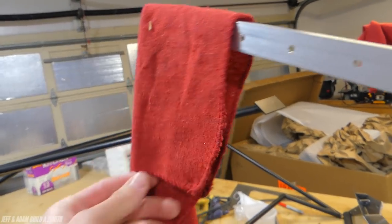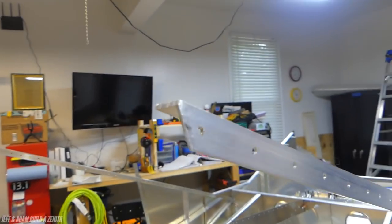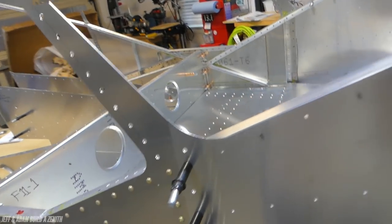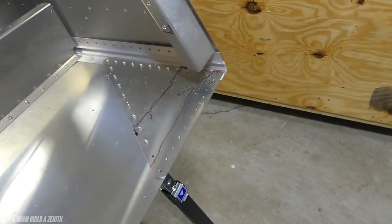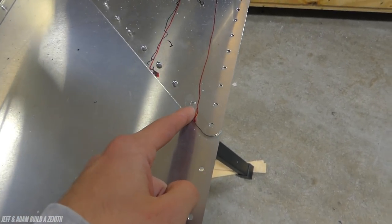One more thing — you know what these rags are for? Not wiping your hands — they're to keep your eyeballs from getting poked out! These longeron ends are pointy and just looking for an eyeball. We used to have bubble wrap on them but now we put rags over the ends so we can see where they are and don't get stabbed, because it turns out eyes are pretty important for airplane building.